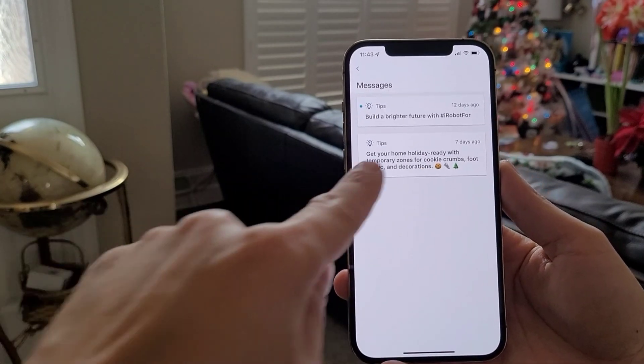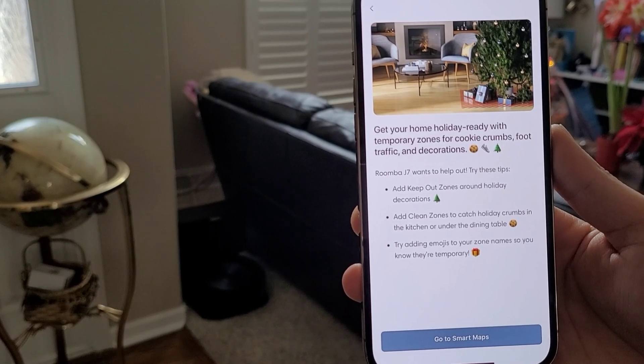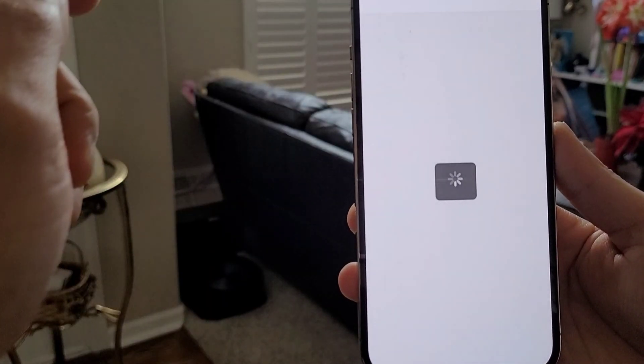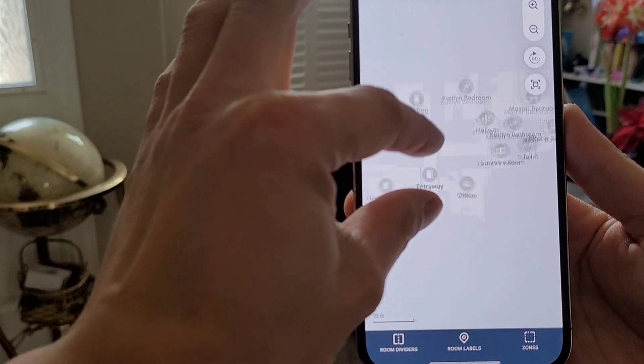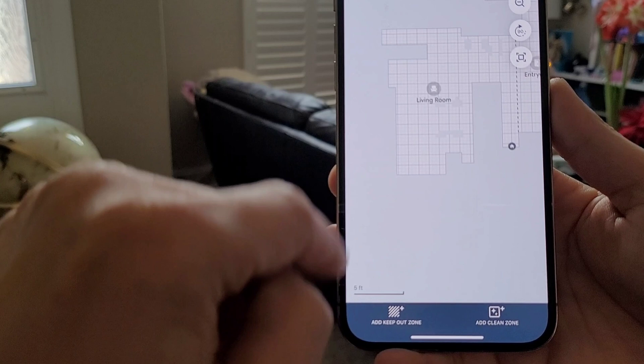Now let's talk about the shoe avoidance — it worked pretty well. I've been testing this out with some fake props, and the J7's optical avoidance is pretty good. I had no problems with this new update. That's a nice update. I'm glad that iRobot is expanding the database — good job.